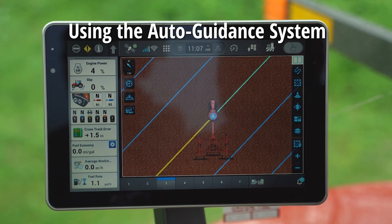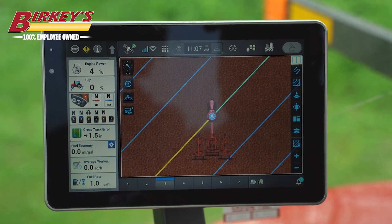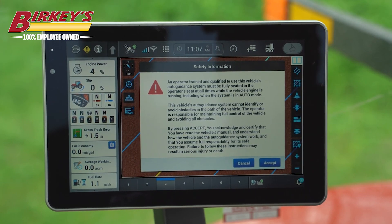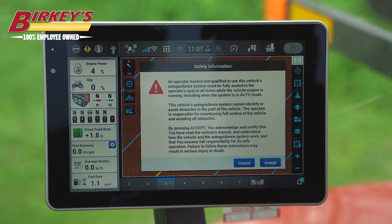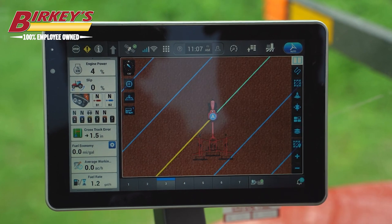Today we're going to discuss using auto guidance on the AFS 1200 display. Once we have our swath lines created to use our auto guidance system, we simply click the auto guidance button on our multi-function handle. The safety information is displayed, and this will come up every time you turn the tractor off or restart the system.